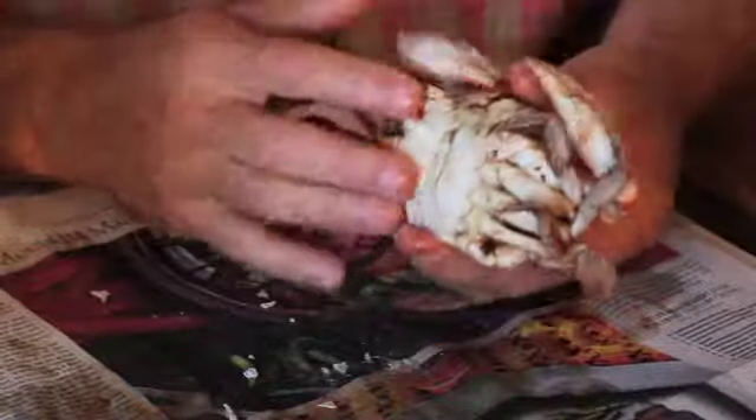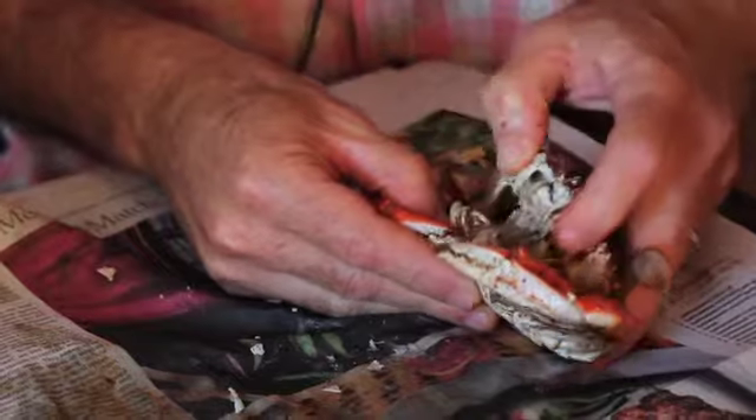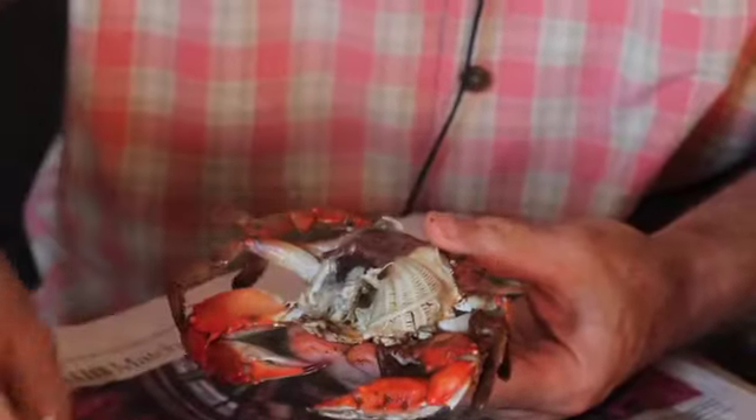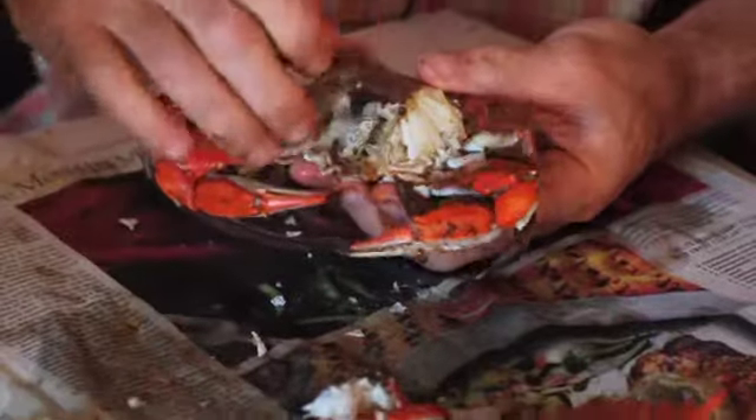The top face of the crab is known as the carapace. We're gonna separate the carapace from the main body. These on top are the lungs. I don't like them particularly, but to each their own.